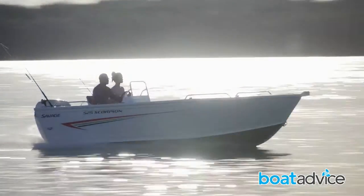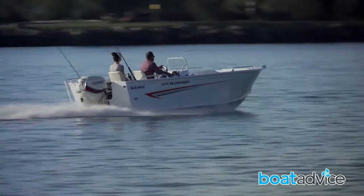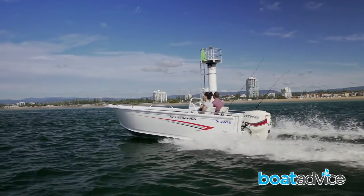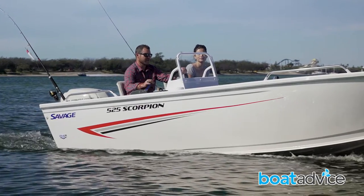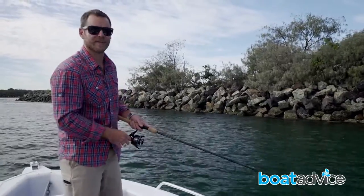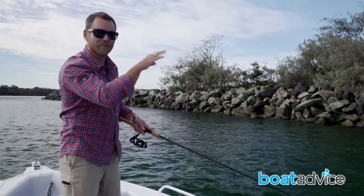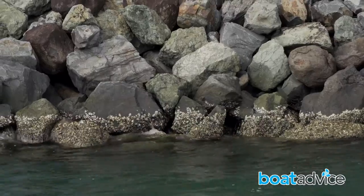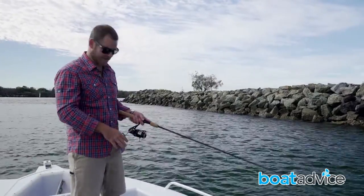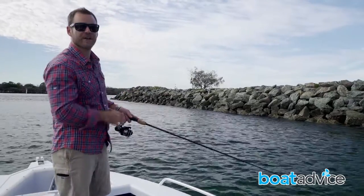Today we're fishing the breakwall here off the Gold Coast. One of the best ways to work a rock wall is with a soft plastic lure — cast it in, tie it to the structure, and hop it back down. The fish will sit really in close to the wall, where there's safety and protection from other predators. These types of boats are perfect for this style of fishing.